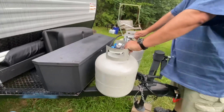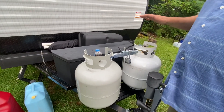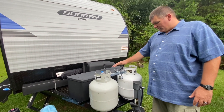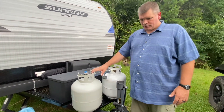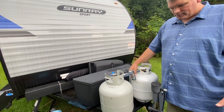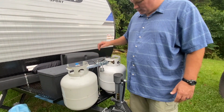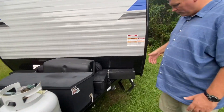Another major modification I made was adding twin propane tanks up front. I added the second tank because our heater, water heater, and stove all run on gas — none of them run on electric. I didn't want to run out in the middle of the night with nothing to switch to. I got the second tank on eBay for about 20 bucks and modified it to accept a lock — I just bent a tab down and drilled a hole for the lock to go through.